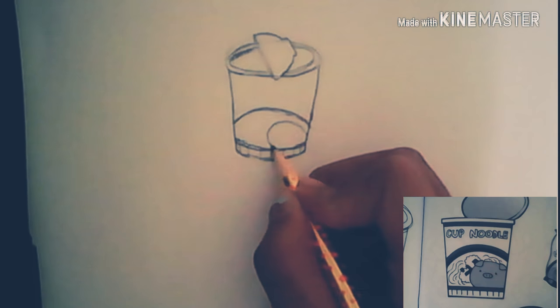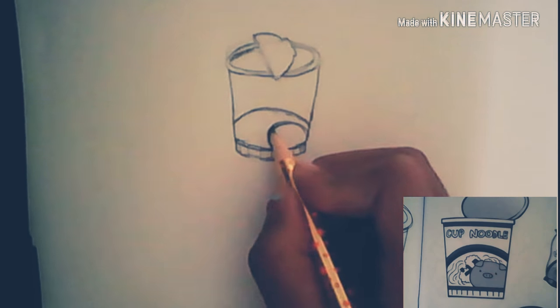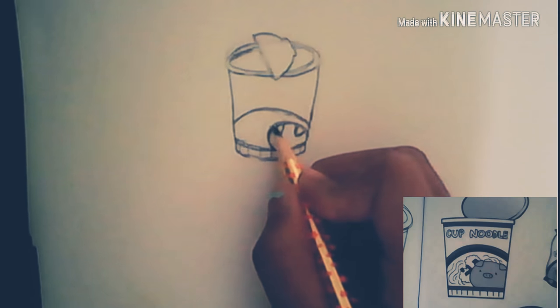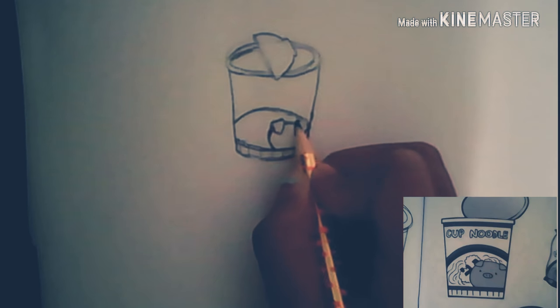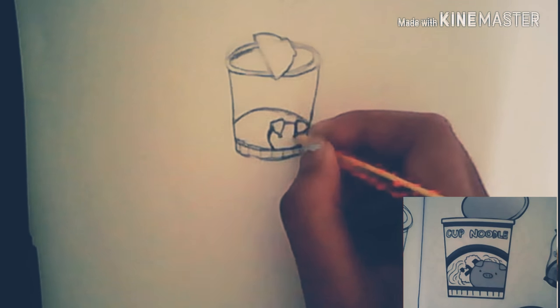And now I am going to start on the pig. I'm just going to add those little cute triangles for the ears, and then I'm just going to draw the top to make it look like 3D, like you see in that picture right there. I'm erasing the inside because it's weird. And I'm going to draw the little eyes and then the nose.